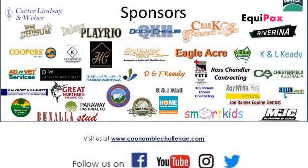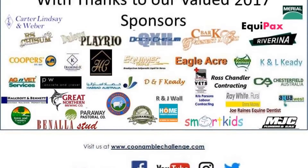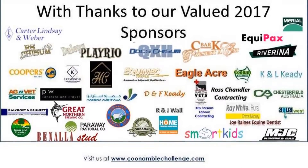It's an exciting time of the year again — from the 17th to the 19th of March. Get your horses ready and head out to Coonamble!